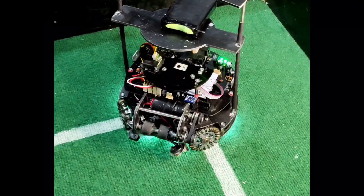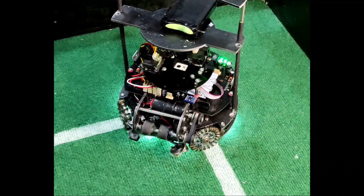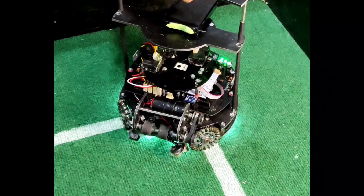The robot uses the gyroscope GY25 module to detect its direction. The sensor is located on the motherboard.